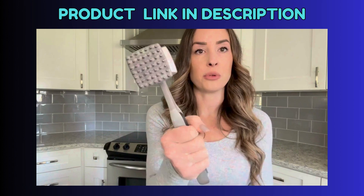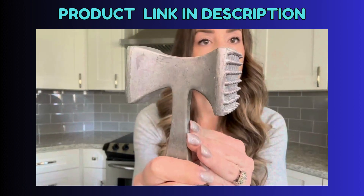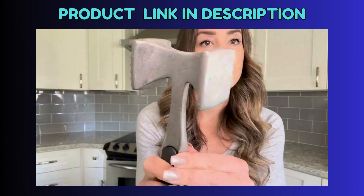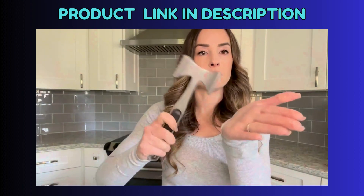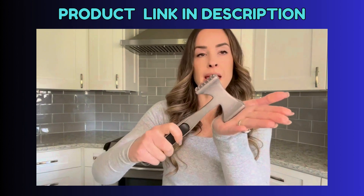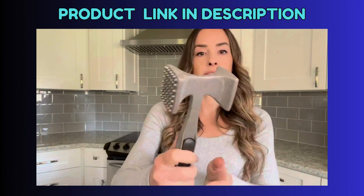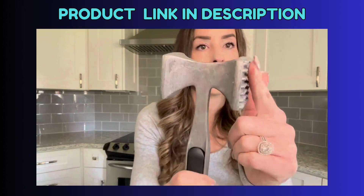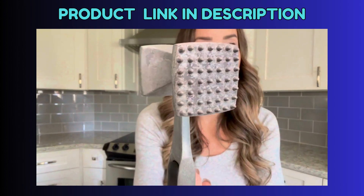It's got a nice comfortable handle. You've got this part that has the little pokies on it and you've got this flat side. Super convenient. Put your chicken in your bag and go to town. Get those little cutlets nice and flat. If you need to tenderize, this is a great side to use.